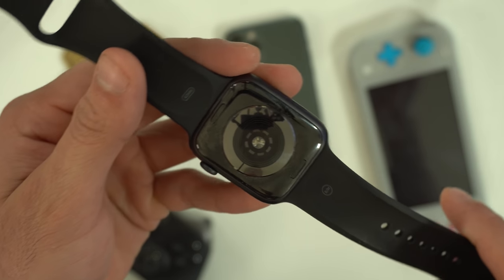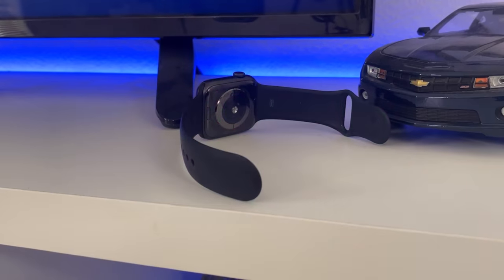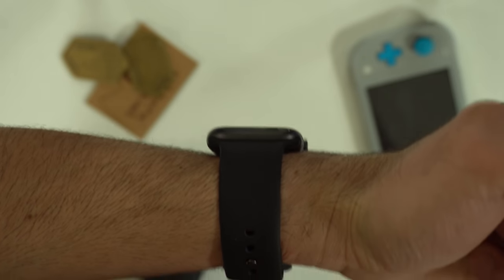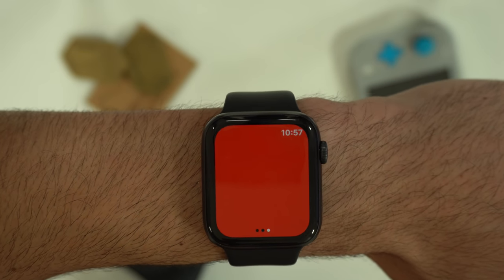If you launch the Find My app and toggle locate Apple Watch, it'll actually utilize the LED flash — it will not only play sound, but it will also flash the green LED from the heart rate sensor. The flashlight toggle gets really bright whenever you face your watch away from you, and if you switch modes, you get options like strobe or a solid red color to be located faster.